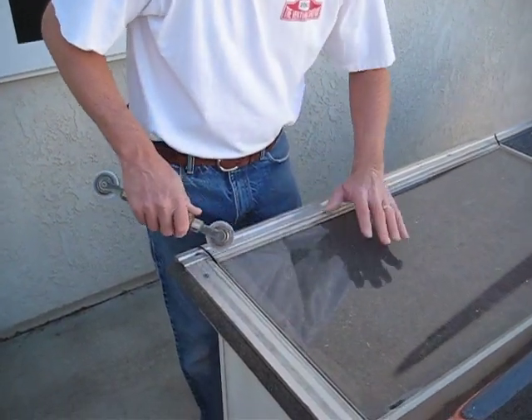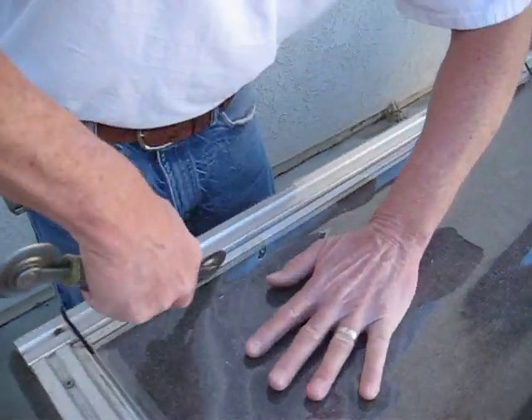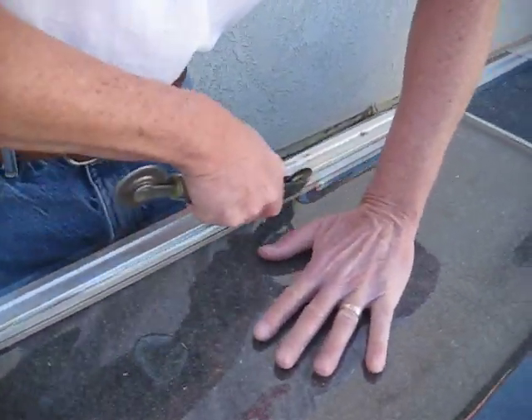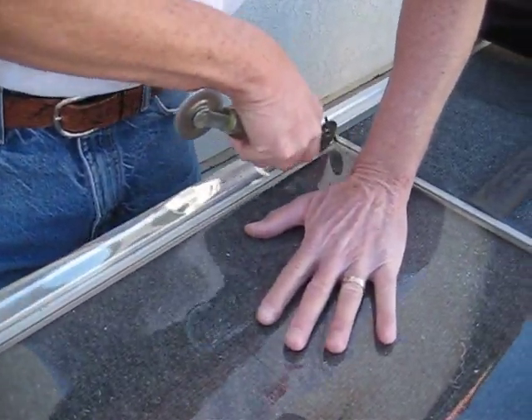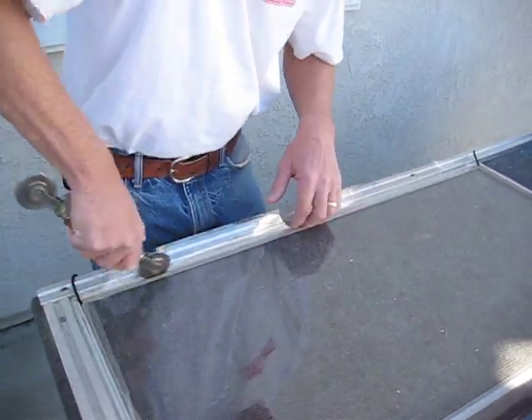I'm going to start on this side and run the spline in. I'll start on the end here and just work it towards the other end of the screen, and it'll stay in that spline channel.